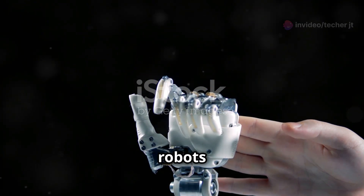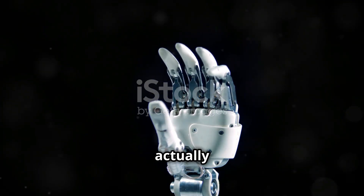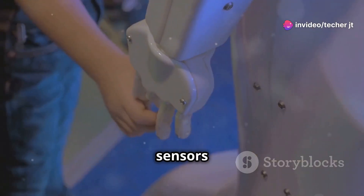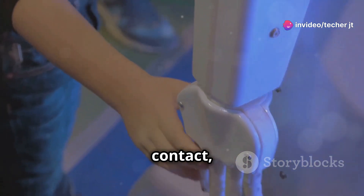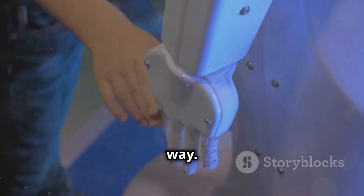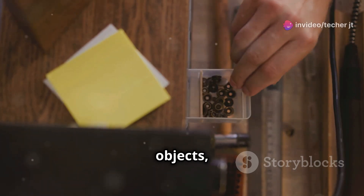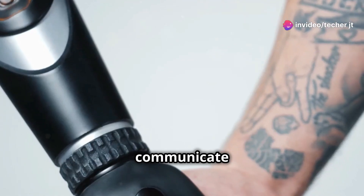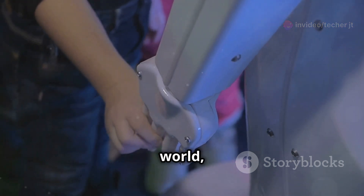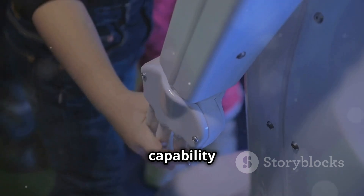We've covered robots sensing objects from a distance, but what about actually feeling them? That's where touch capacitive sensors come in. These sensors are all about detecting physical contact, allowing robots to interact with the world in a more nuanced way. Think about how you use your sense of touch — to pick up objects, feel textures, and even communicate through handshakes or hugs. Touch is a crucial part of how we experience the world, and touch capacitive sensors are bringing that same capability to robots.